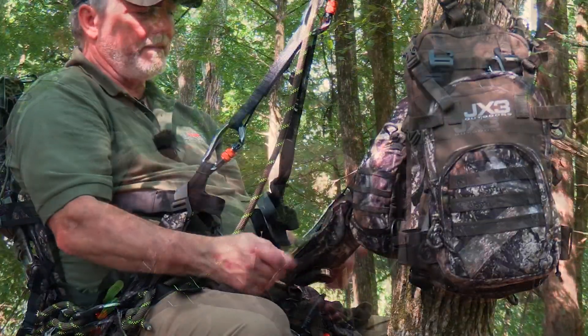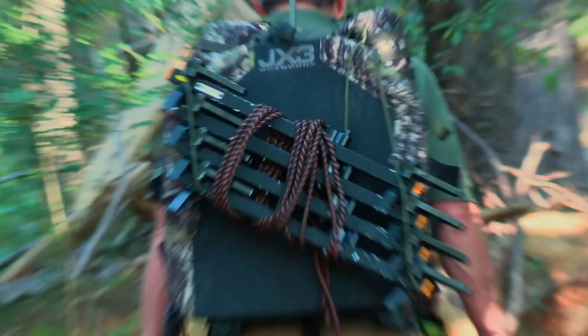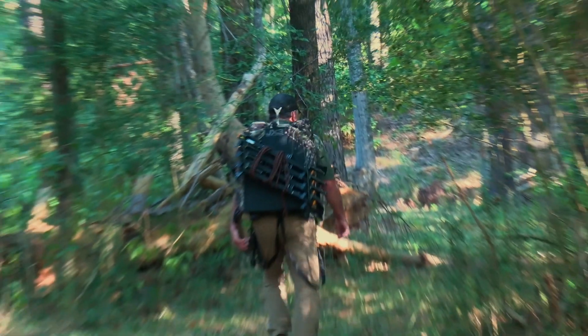JX-3 Outdoors continues to demonstrate their core values of creating unique and proven high-quality products. Another breakthrough solution from the same team who created the all-in-one hybrid saddle.